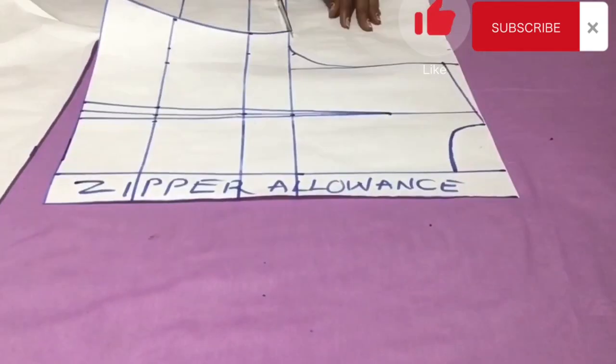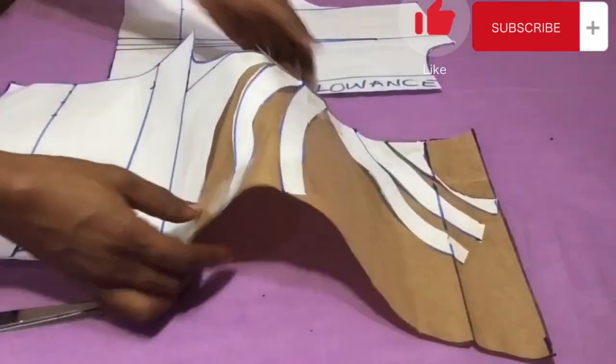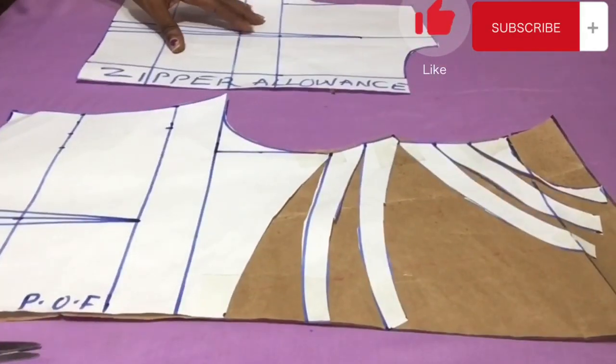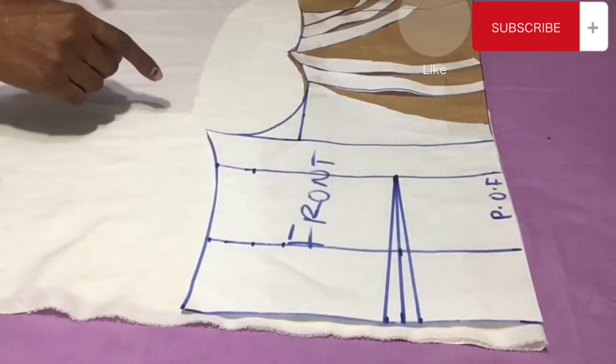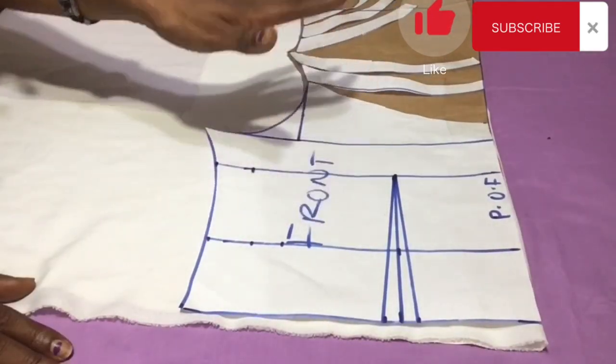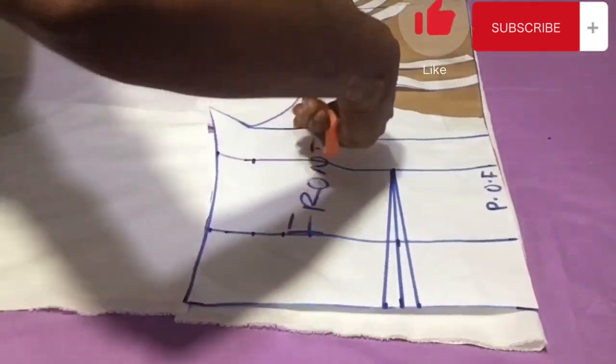This is the back pattern I'm cutting now — just the basic back pattern. I have both patterns ready. Next I proceed to cutting the fabric. I place the pattern on the fabric and cut exactly what I have on the pattern.